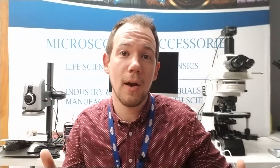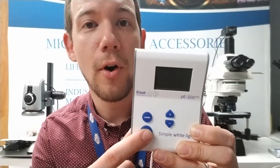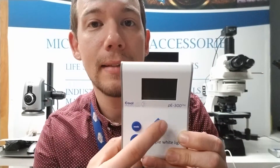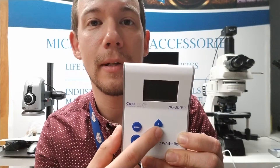The P300 Light has a broad-spectrum white light output that covers a broad range of filters. Looking at the P300 Light controller, we have our on/off button and then intensity adjustment from zero to one hundred percent in one-percent increments. The P300 Light is a good option if you just want to replace a mercury or metal halide system, especially if you don't need to connect the light source to software to control it.